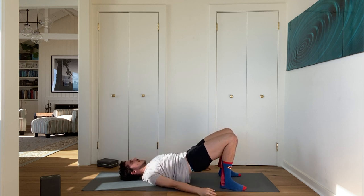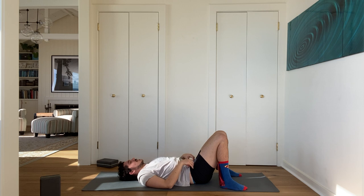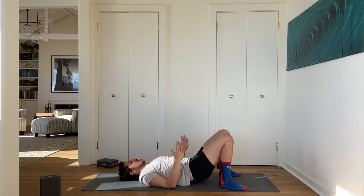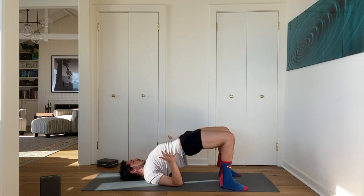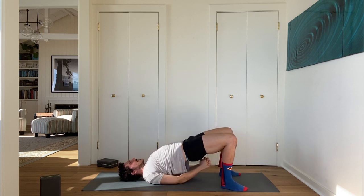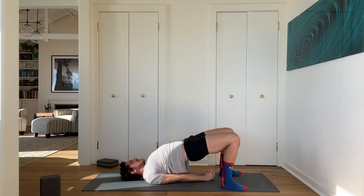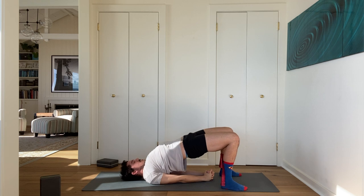Reach underneath, interlace your fingers — or hold your strap if your shoulders are a bit stiffer — and walk your shoulders in and together. Exhale, lower your hips down. Take a moment and enjoy not being in twisty poses. Let's do one more bridge pose: elbows bent, lift your hips, walk your shoulders underneath, interlace your fingers — always switch the interlace. Exhale, release.